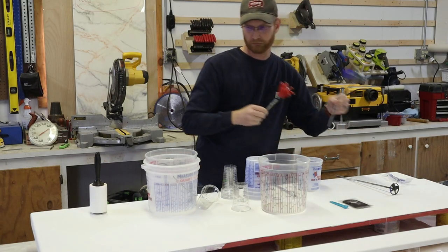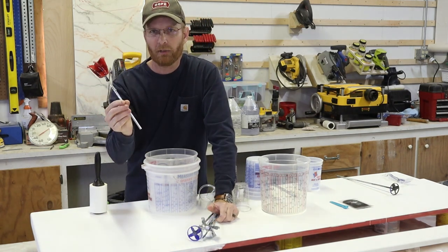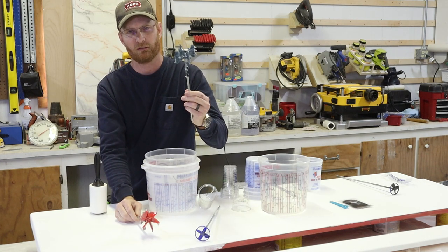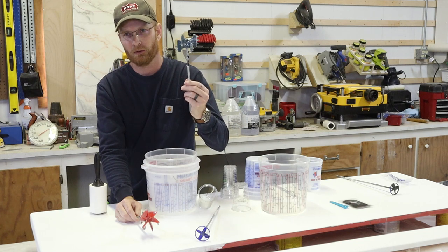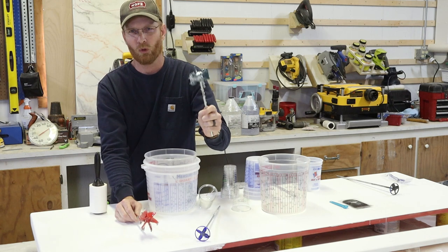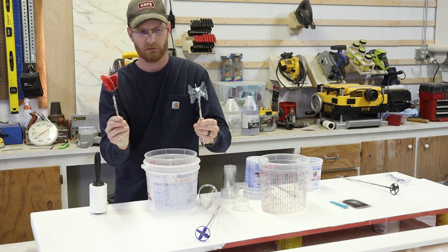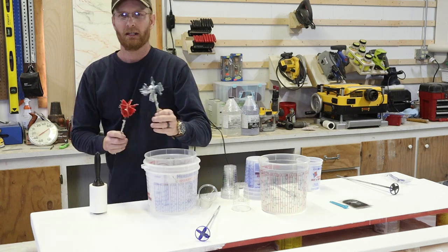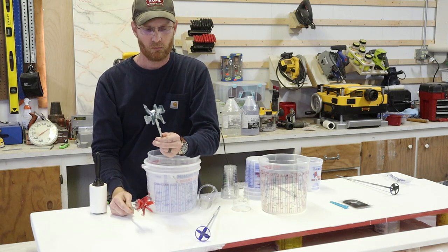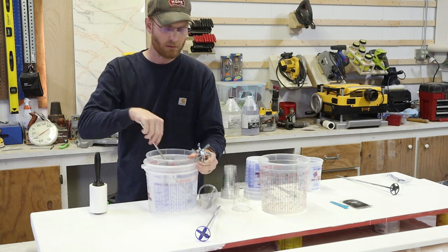Choosing your mixing paddles: my go-to is a normal paint mixer. This cheaper one from the box store has no spiral or helix to it — it doesn't pull down or push up, it simply spins. I've used this one more often recently because it doesn't create as much of a vortex sucking air down into the epoxy while mixing. In the deep five-gallon buckets, I'll use this one no problem.